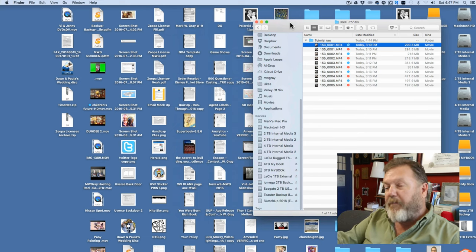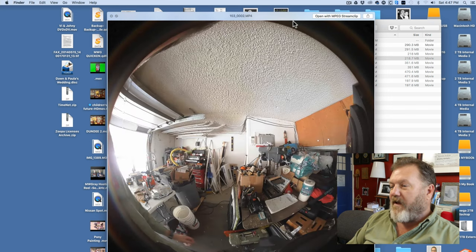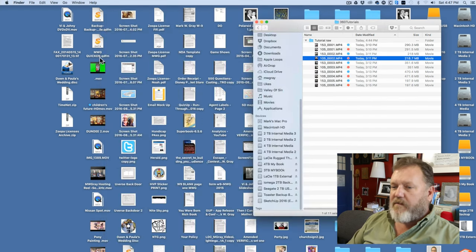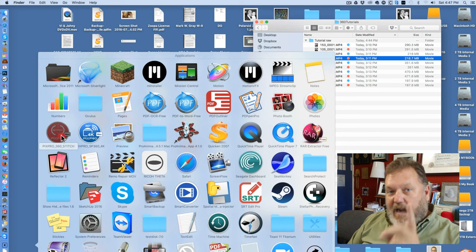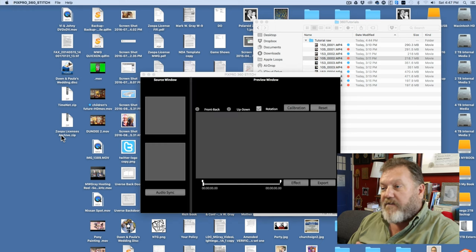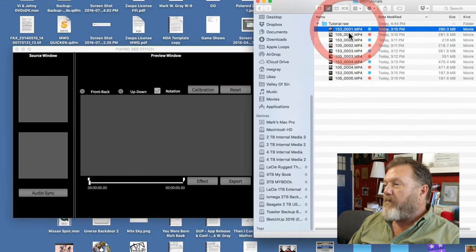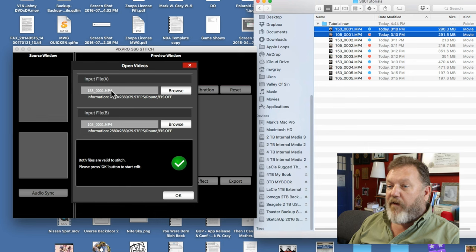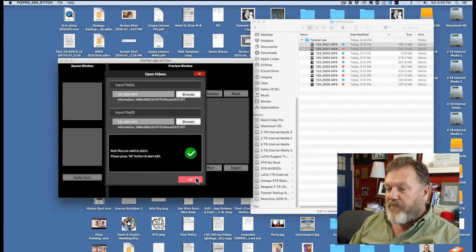That was step one — getting them into the computer and keeping them organized. Number one: that's the left eye and that's the right eye. Number two: that's the left eye and that's the right eye. Now how do we get them from these bubble shapes to a shape we can edit? For that we have to use the Kodak PixPro software. Be sure you download the latest version of this. It's not very good software — I've told Kodak that, I'm in touch with them and they're working on implementing some of my notes. But it is very simple to use. You take your two matched pair and just drop them over here.